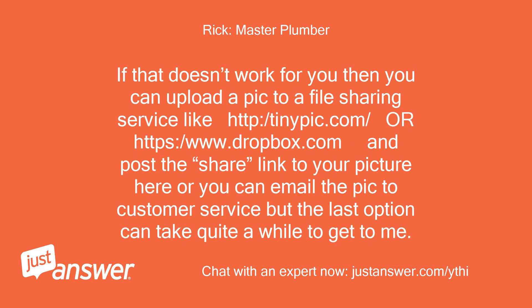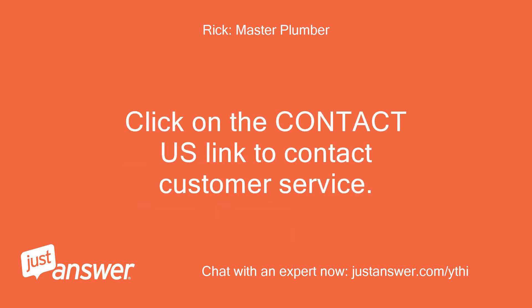If that doesn't work for you, you can upload a picture to a file sharing service like tinypic.com or dropbox.com and post the share link here, or you can email the picture to customer service — but that last option can take quite a while to reach me. Click on the 'Contact Us' link to contact customer service.